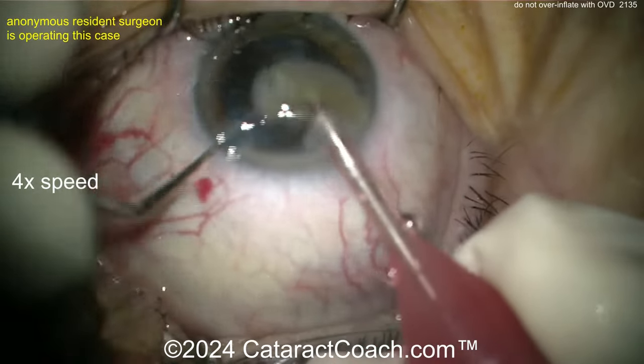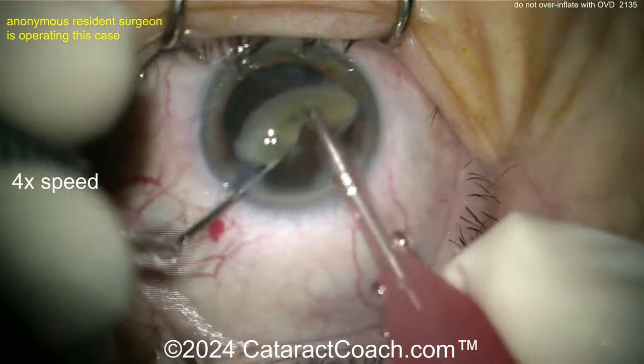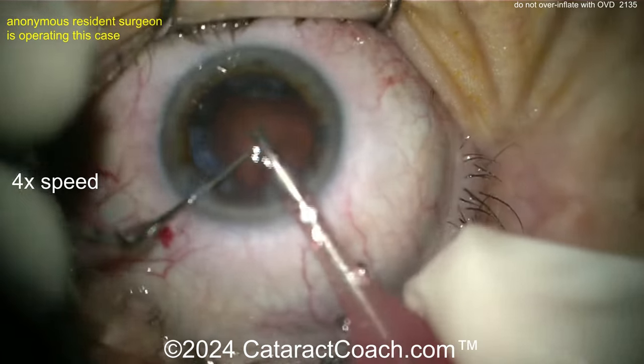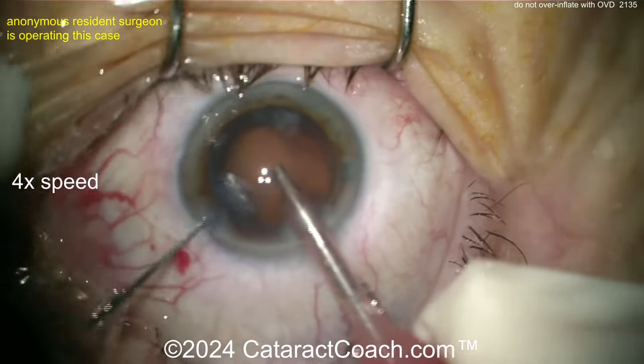Removing that nucleus. I also wish we had better draping here — look at those little inferior lashes scraping on the cornea. Not my favorite. But you see the nuclear pieces are coming out here; your cataract's almost done. And then being careful not to let that capsule come up.